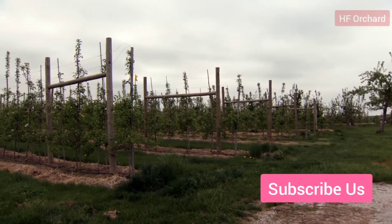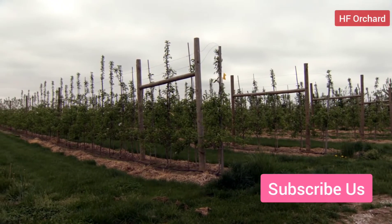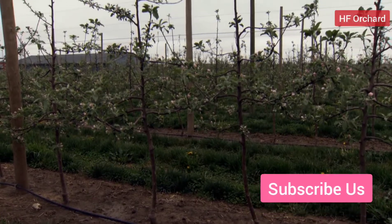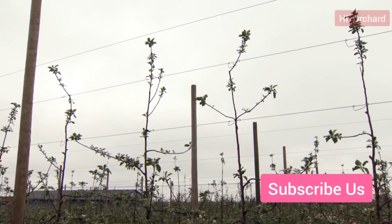Remember that apple trees begin initiating flower buds in July, so the tree needs to be well established by then. This early training is a major change from our previous practice of heavy pruning at planting, which caused the trees to grow vigorously and produce stronger wood. In today's high density plantings, the tree's energy is directed to growth toward the top wire and producing many feathers that will crop early.